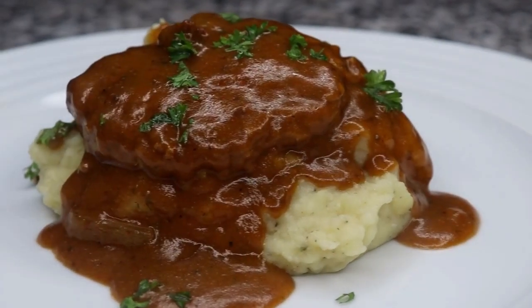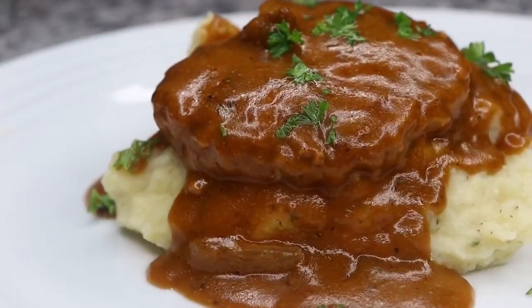Hi everyone! Welcome back to another episode with Chazza's Lifestyle. In today's video we will be making Salisbury steak.